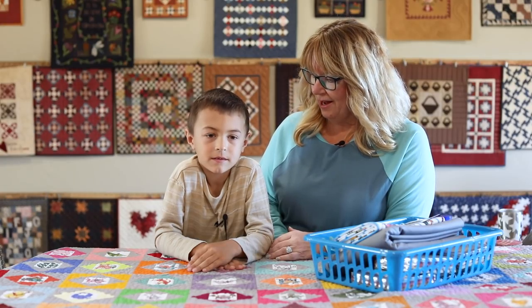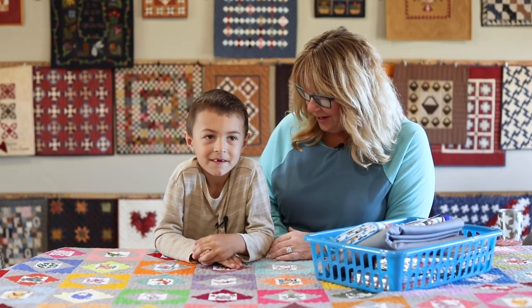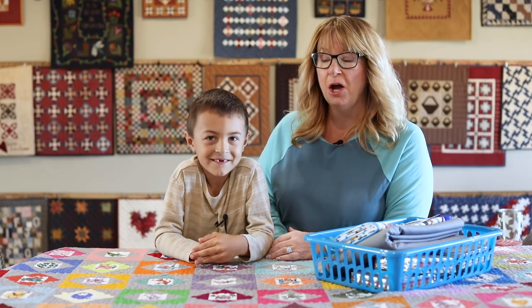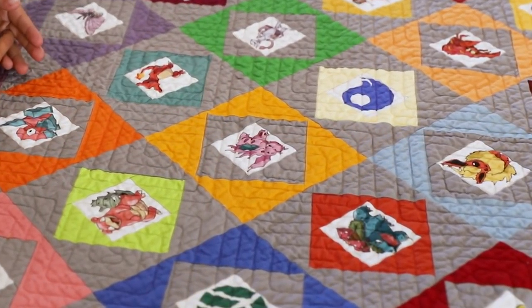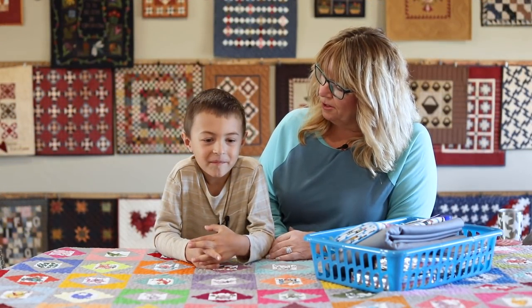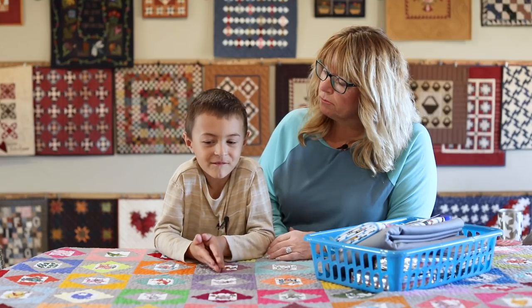Now this quilt I made for Jace for Christmas. Were you excited when you got it? Yes. I think you squealed because you loved it so much. Why did you like it so much? Because it had all the different Pokemons and all my favorites.